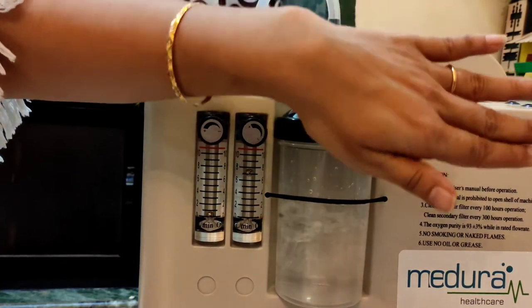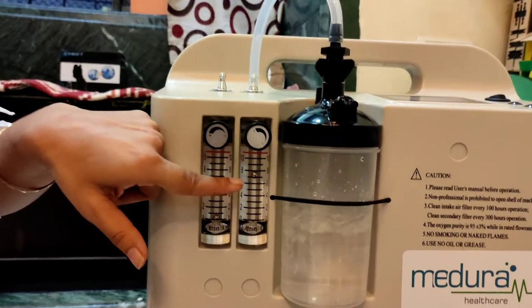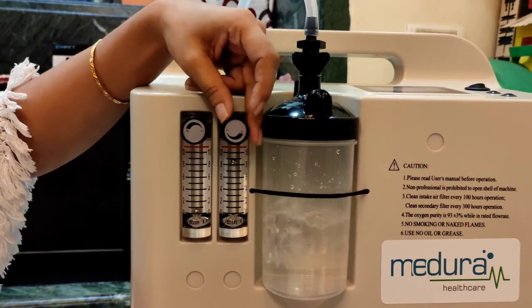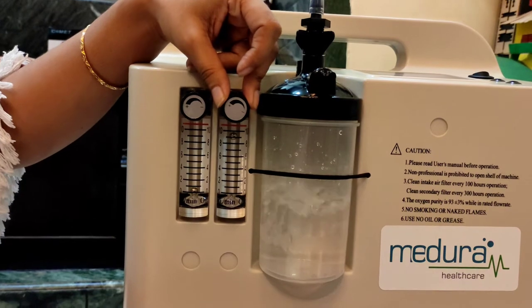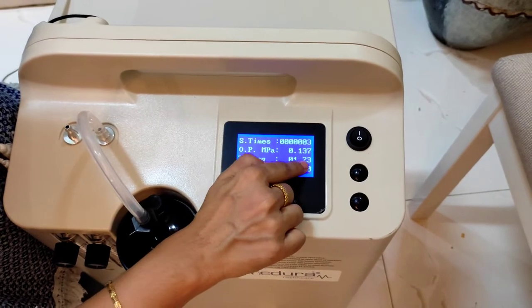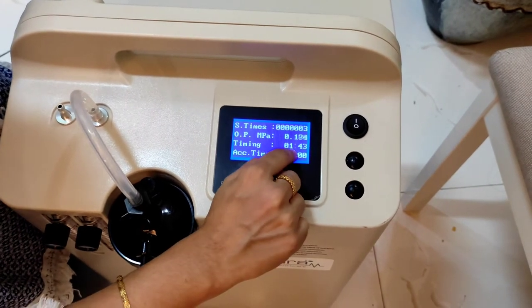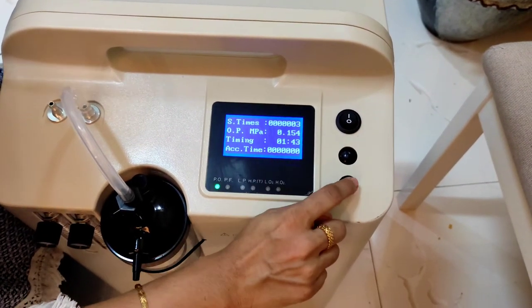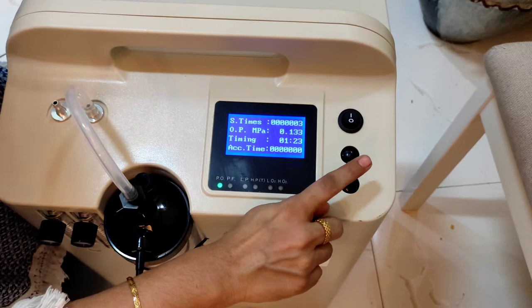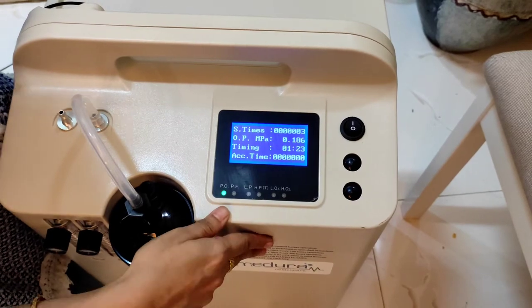I can feel air coming out of this nozzle — we haven't put any pipe on yet. Right now it is at eight liters. You can increase it up to ten liters. Here you can see the timer — right now it is one hour twenty-three minutes. You can increase it by ten-minute increments. It can be increased up to forty hours, and you can also decrease it. The minimum is ten minutes. After whatever time you have set, it will switch off automatically.